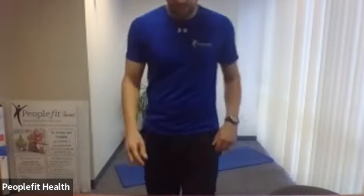Hi everyone, this is Nate with People for Health and Fitness, and this is Total Body Toning. Always consult with a physician before starting an exercise program. We're going to do three standing exercises.